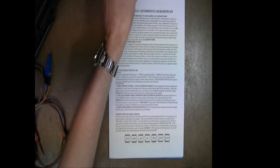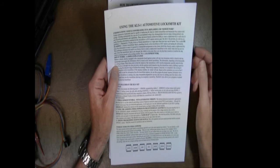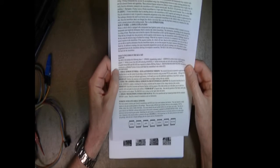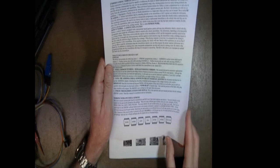I'm going to go through each piece of documentation that comes with the kit. This document describes using the KLS Automotive Locksmith Kit. The first section covers understanding vehicle immobilizers, ECUs, reflashing, and EEPROM work — explaining what these things are and what they do. We also have a 'what's included in the kit' section. Then we dive into working with 8-pin double EEPROMs and include pictures of the different EEPROM families at the bottom of the first page.